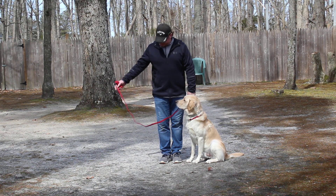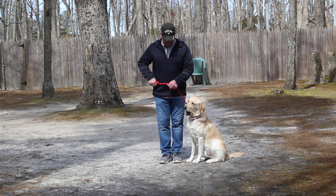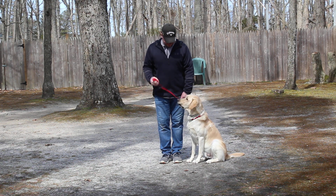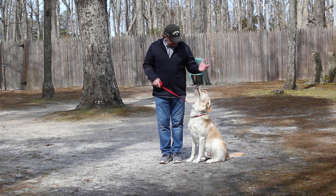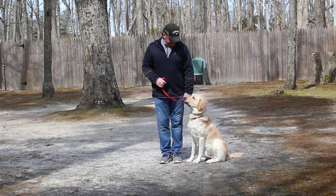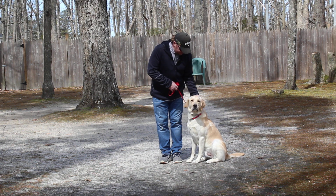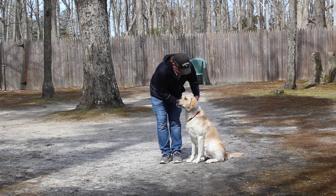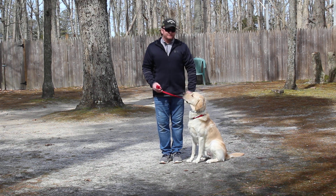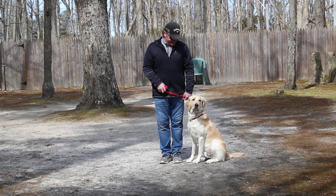Rich is using a regular six-foot web training leash and he keeps the bulk of that leash folded neatly in his right hand. That leaves his left hand free to give any correction that's needed, and the only correction that we give is a tug and release on the training collar, which is the second piece of equipment that we're using. He's going to come home with his very own training equipment and you're going to be taught how to use that properly tomorrow with your lesson with Rich.